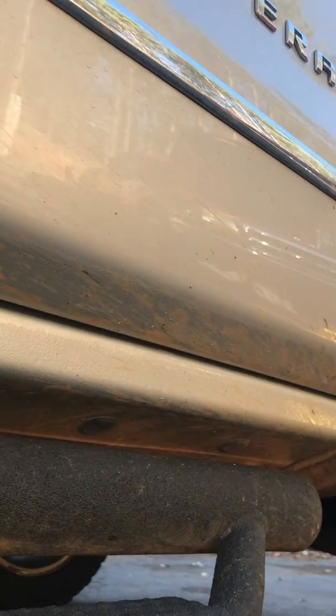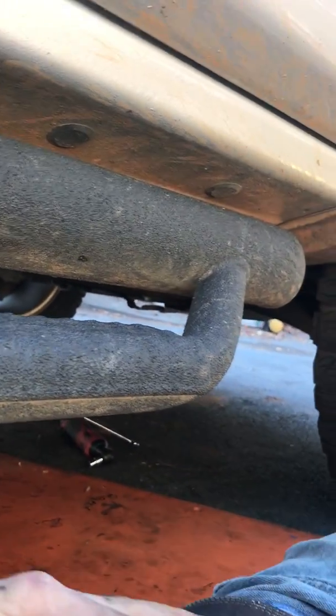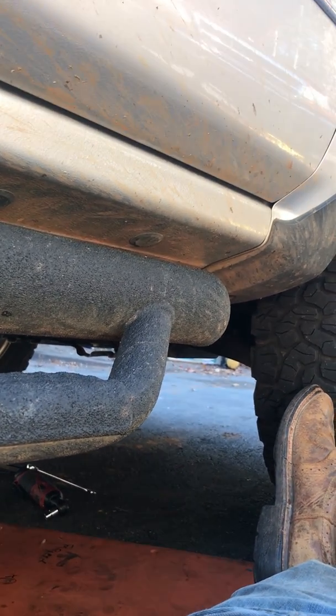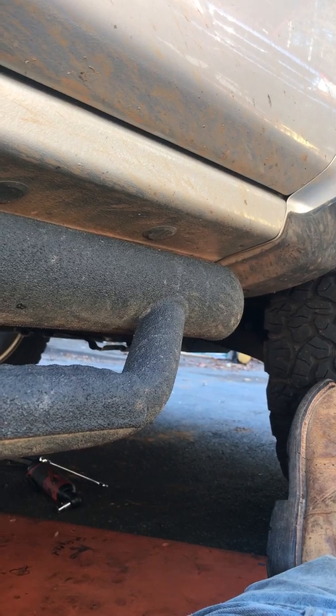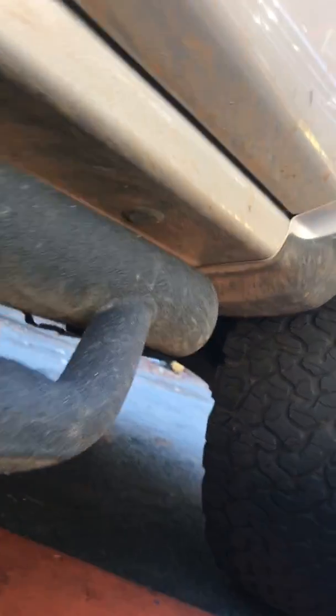I'm gonna show y'all a quick video of where to put it in on my 2017 Silverado. I got online and couldn't find anything about where to put it in because they did away with the dipstick on mine. I'm gonna show you where it is — you don't even have to jack it up.